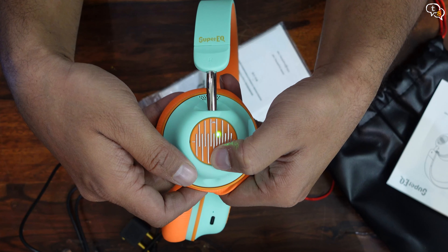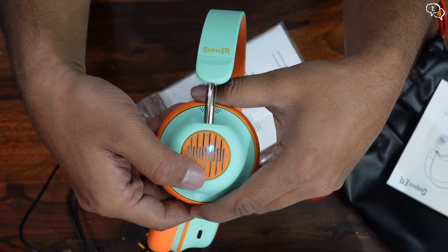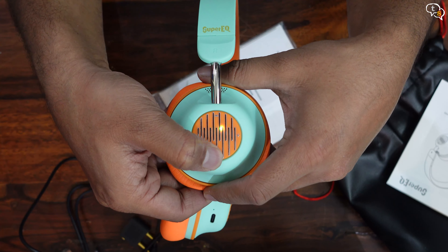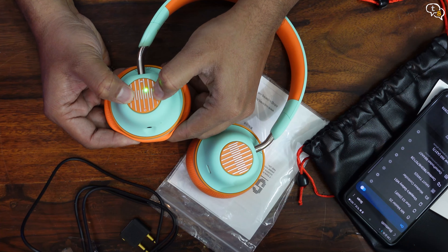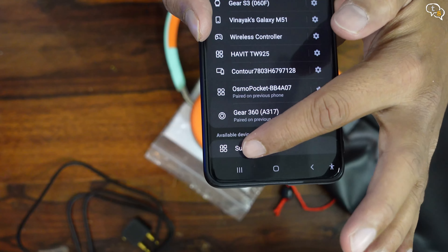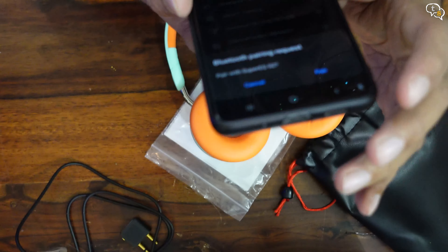When the headphones are powered on, there's a green light indicating that it is active. It should turn to a blinking blue light to indicate it is in pairing mode. If it doesn't initiate pairing, hold down the power button until the blue light starts blinking. To reset all paired devices, hold down both the volume up and down buttons for 10 seconds. Now to pair it with my phone — tap on Super EQ S2 displayed in the list, hit pair, and now it's ready to use.